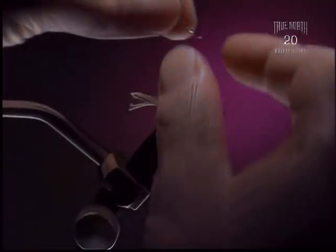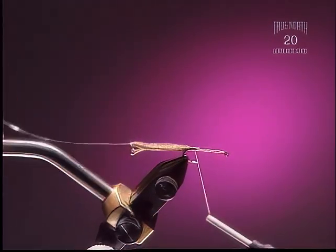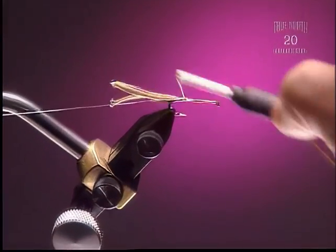Step 3: Now we're going to tie in a piece of small or fine silver wire right along the whole hook shank to make sure it's not going to slide out.